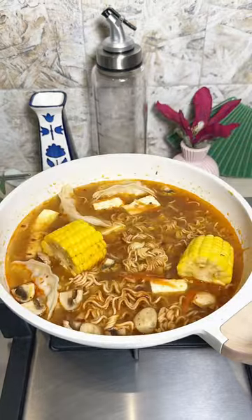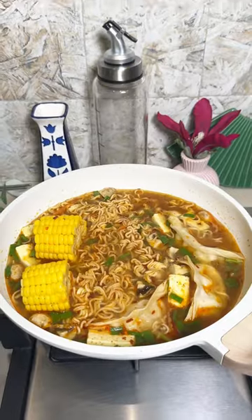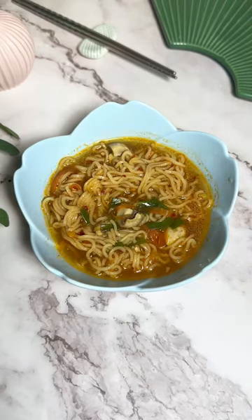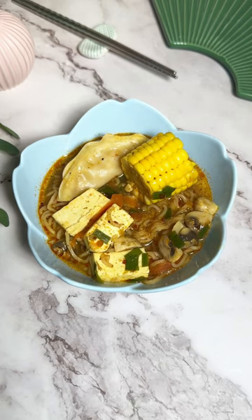Add in a pinch of salt and pepper along with spring onion. Let everything boil for 4-5 minutes and serve your soup with all your veggies, momo, noodles and you will love it. Enjoy!